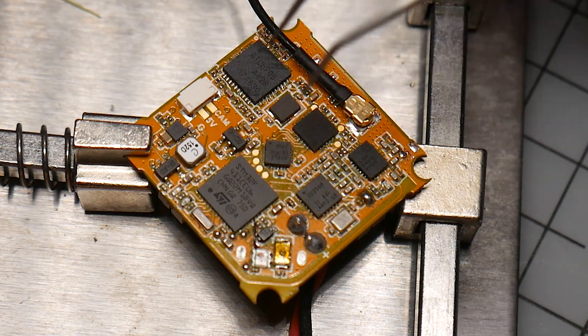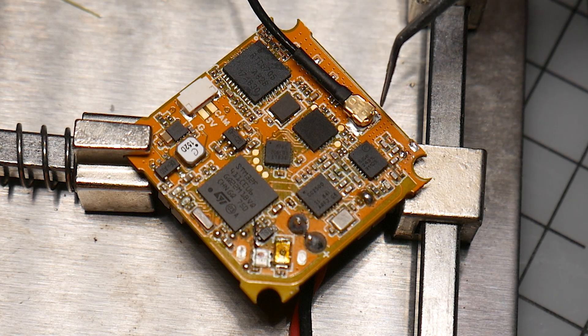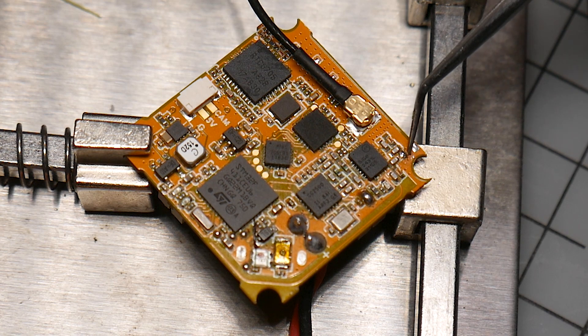We've got our bee brain light here, all secured in our little jig for soldering. If you follow where the VTX antenna is and go right down to here, this little dot right here on the corner is the actual spot where the receiver antenna is going to solder to.